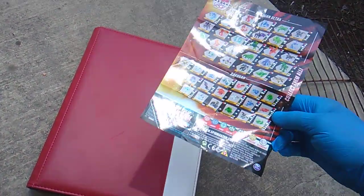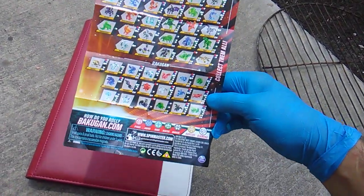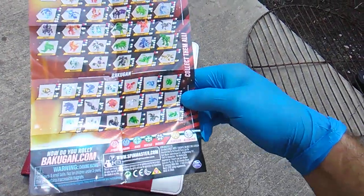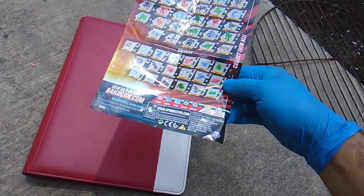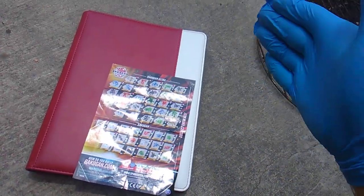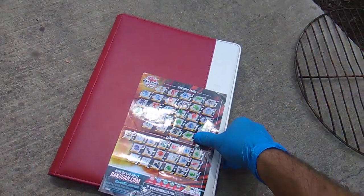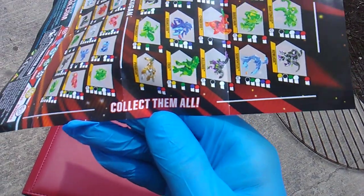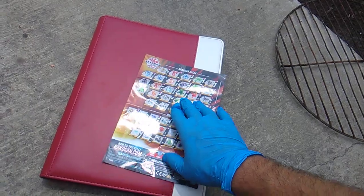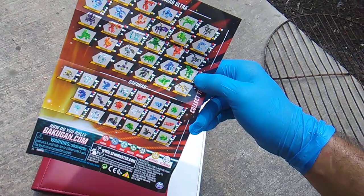I don't understand how people are tracking these waves. Here's a fun fact: in Japan, these are released by Takara Tomy and they are numbering them. Spin Master, I'm trying to collect them all, but they make it really difficult by having different waves and not numbering the packages.